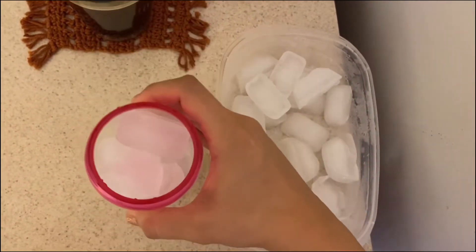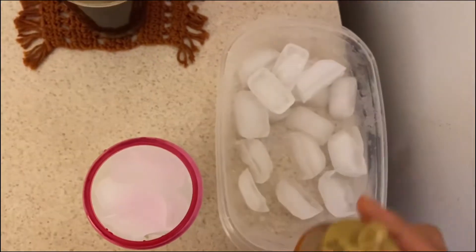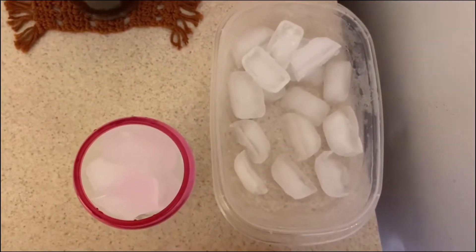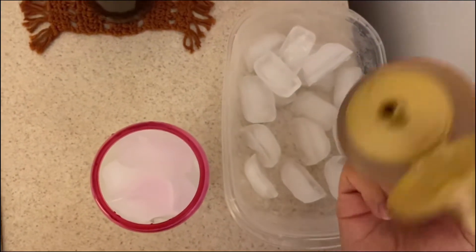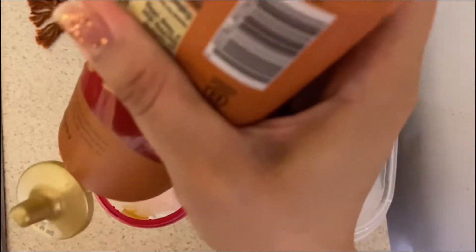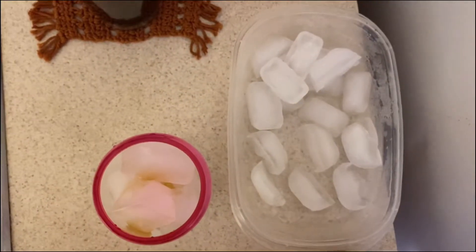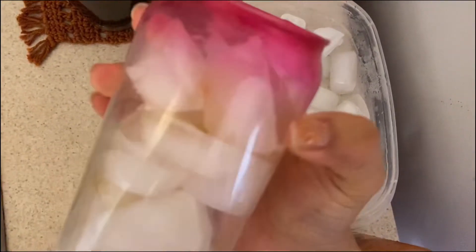Now that I have my ice in the cup, I'm going to grab my caramel and put as much as I want in my cup. Just remember, do whatever amount you're comfortable with. I decided I wanted just a little bit more.